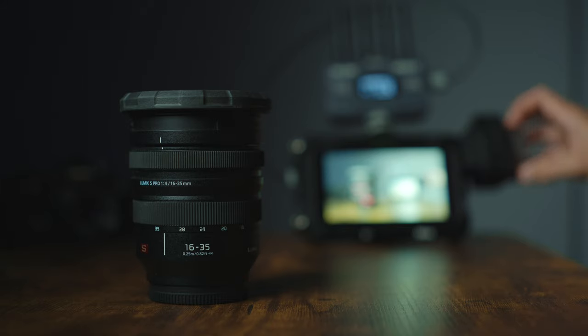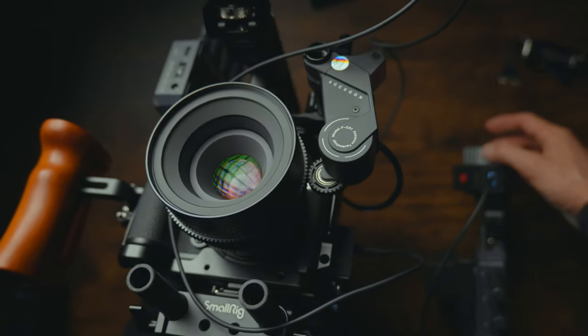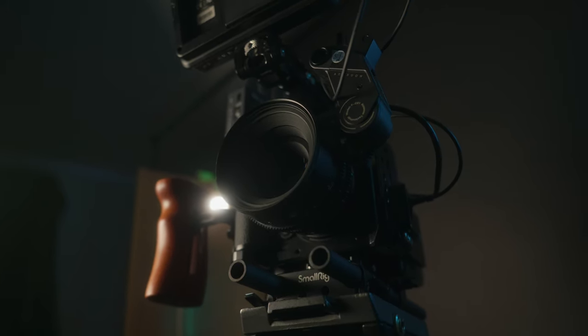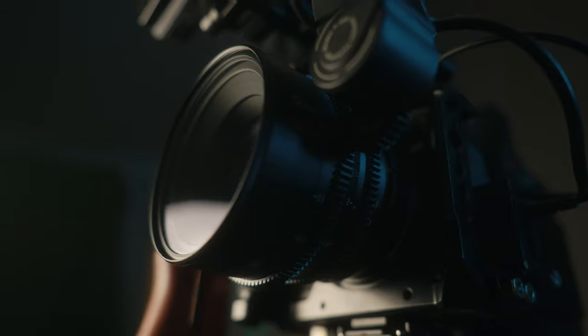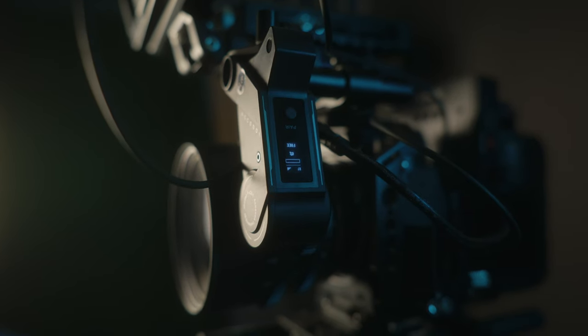Another great benefit of wireless focusing is that if the camera is on a lightweight or less sturdy tripod, you don't have to worry about nudging it, because you're not physically touching the lens or camera — it's all wireless. The focus wheel is nice and smooth, has a good range of movement, and pairs instantly with the focus motor.